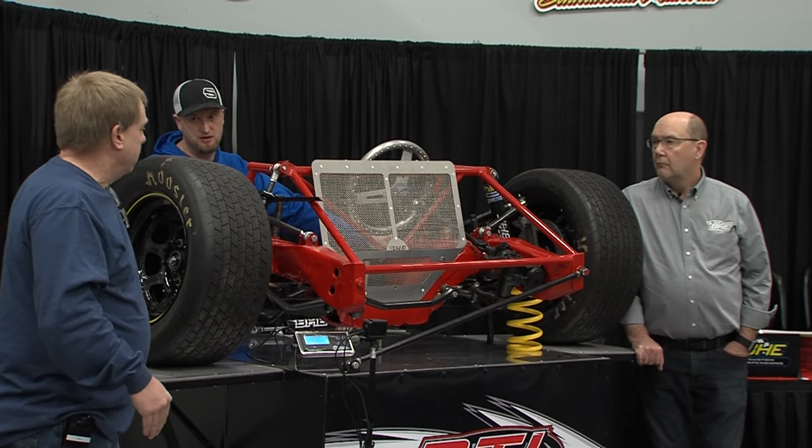Here's the thing: when you start changing ride heights significantly, your left side weight numbers are going to be different. We still need some standard to get your rear percentage right, your left side percentage right, and — on a modified — when you change ride heights an inch, the rear end moves a half inch and your trail number moves a mile. We still need a baseline: everything is right, and then we go dynamic racing on the scales. All those numbers — rear end movement, pinion angle, lead changes — everything changes. But stock car technology is really cool.